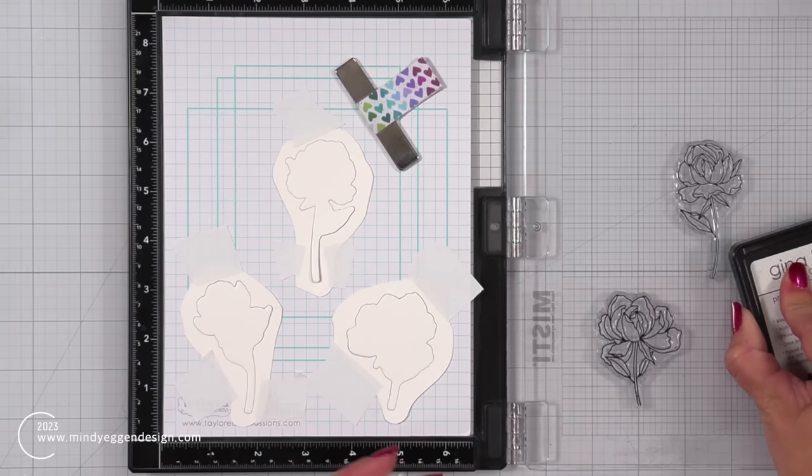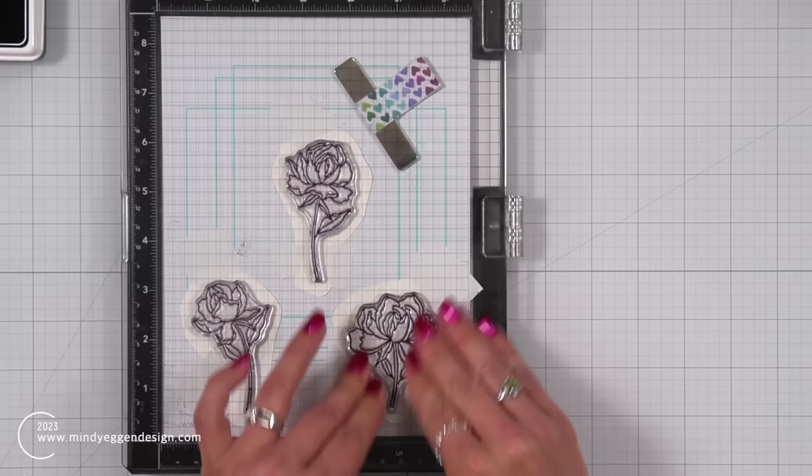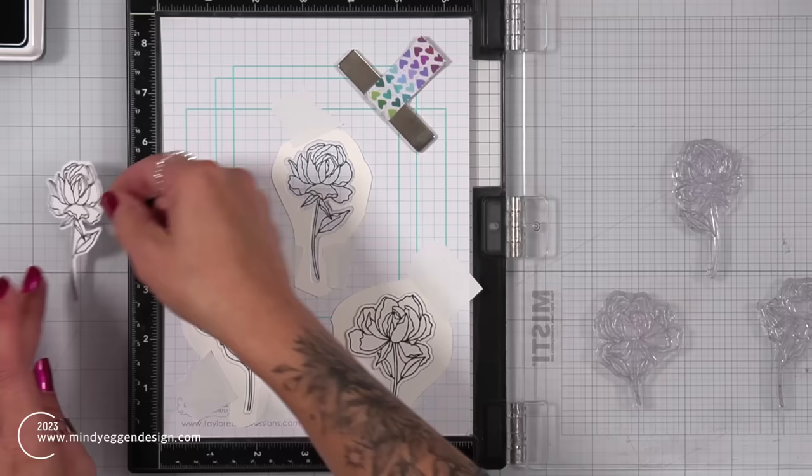Now that my positive pieces are in place, I'm going to ink up these flowers and stamp them down in Gina K Designs Black Onyx ink. Be sure that your stamp set is really well conditioned — you can do this by rubbing your hand over it, applying Versamark ink to the stamps, or cleaning it with your tidy towel. I've used mine a few times so it's really nice and conditioned, which means it's taking ink beautifully and I don't have to stamp these twice.